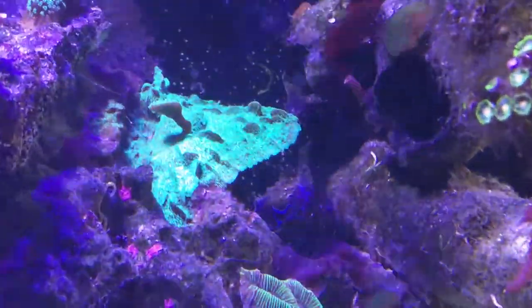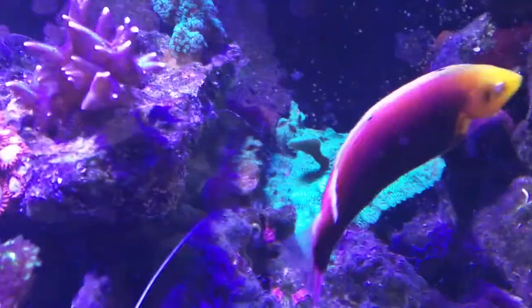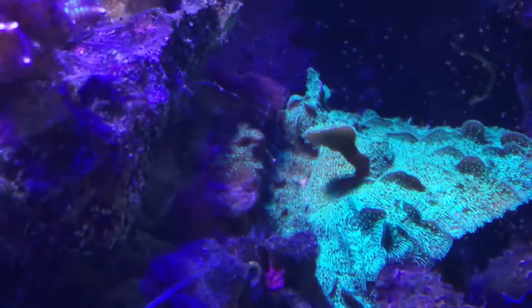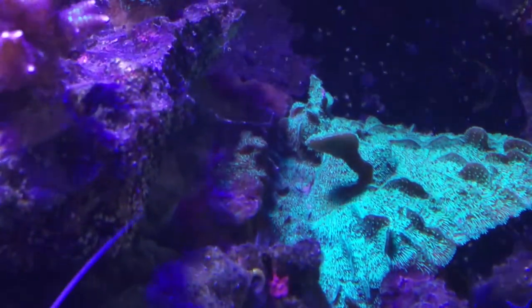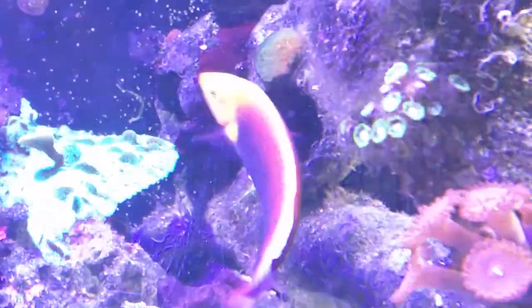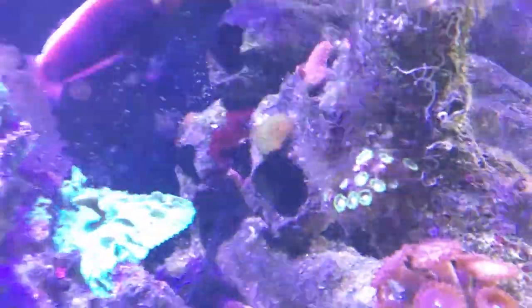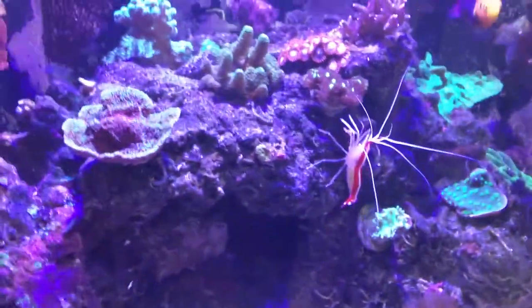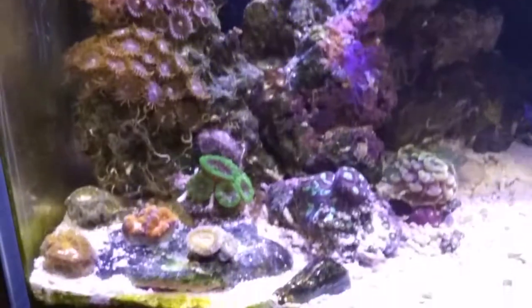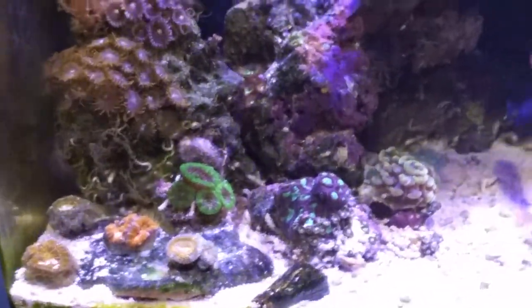Over here there's some hot plating action going on, and the rusty pavona and two-tone are growing into each other, which I think looks really really cool. Hopefully it's not going to do any damage to stuff over there. There we go — that's how things are looking, all nice and pretty.